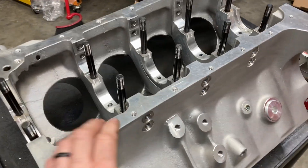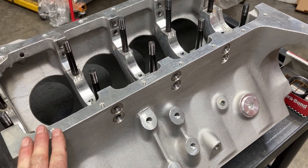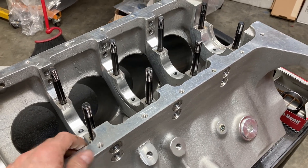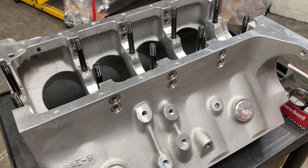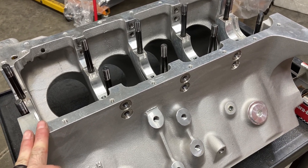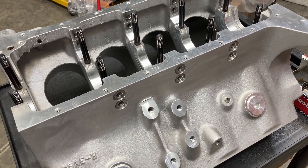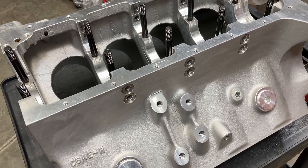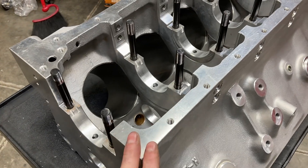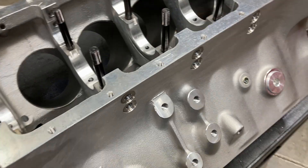Hey, this is Brent with Likens Motorsports. This is a Shelby aluminum FE block that we're going to be using for a 511 cubic inch all-aluminum FE build using Jay Brown's new FE power cylinder heads. It's going to be dry sump with all kinds of cool tricks in it. I just got it back from being line honed, so today we're gonna get the cam bearings knocked in, then do a final wash and get some other goodies going.